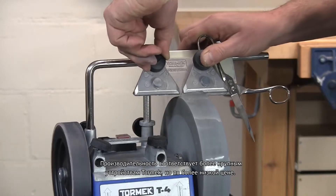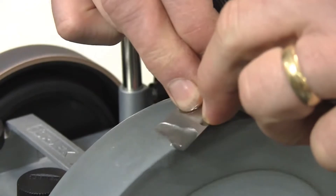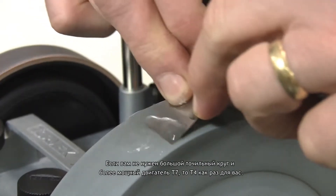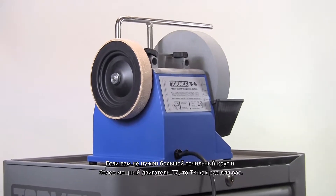It matches the performance of the larger Tormek machine, but at a lower price. If you don't need the bigger capacity stone and the motor of the T7, then the T4 is just right for you.